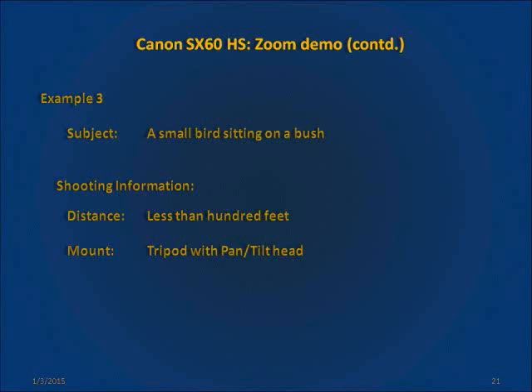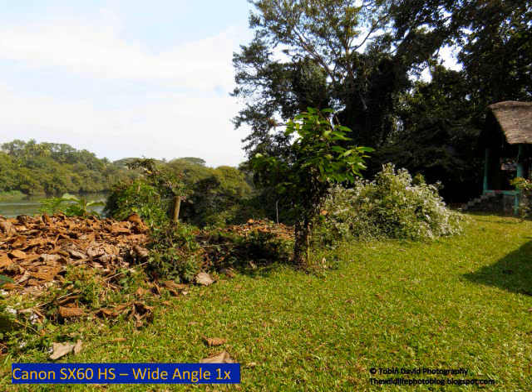Now for our third and final example. In this scene we have a small bird sitting on a bush. The subject is approximately less than a few hundred feet away from the camera. The camera has been mounted on a tripod. This is the wide-angle shot of the scene. See if you can spot the bird in the center of the frame. I'll give you 5 seconds.